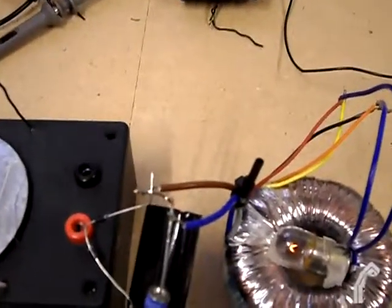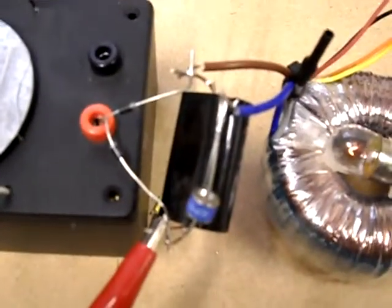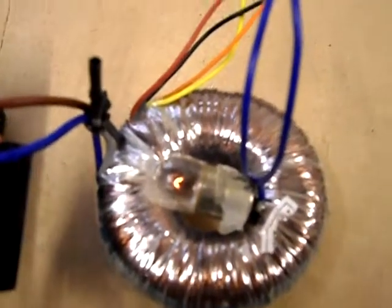Continuing on from the Avramenko plug experiment. At the moment I'm hooked up to a Mains Transformer which is 240V in and 18V out. I've paralleled the two secondary windings and driving a 5W 12V bulb. You can see it's lit but not brightly.